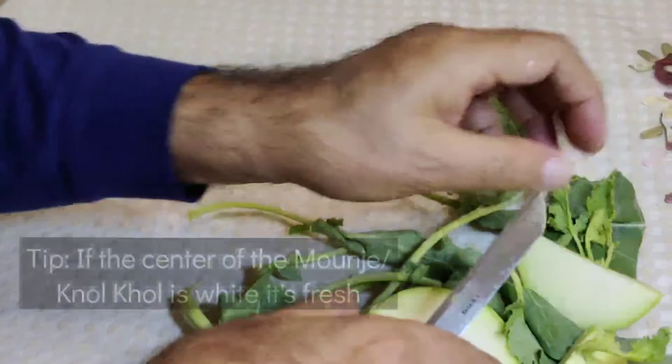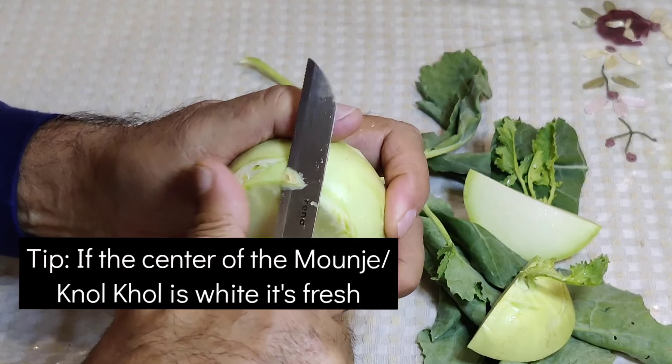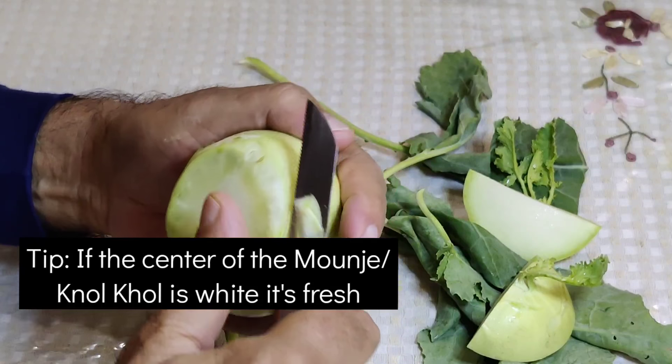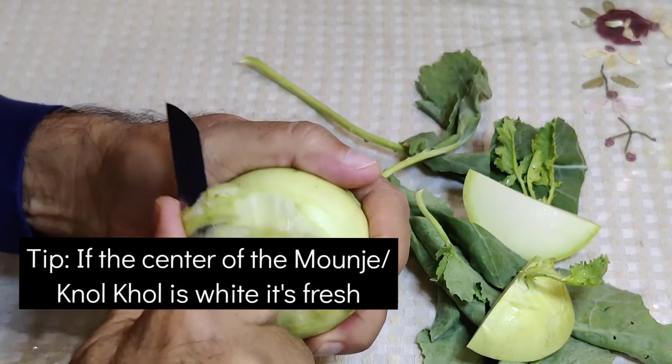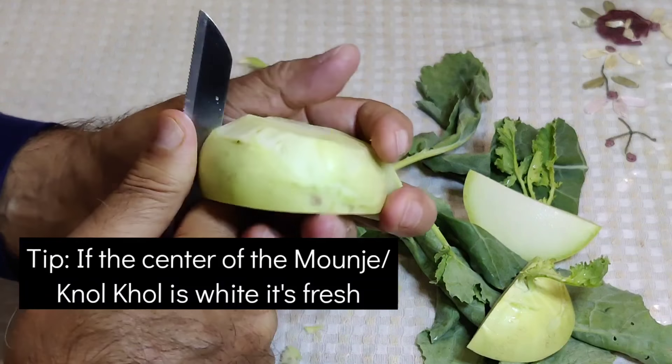If the vegetable is white, it means it is very fresh and tasty. If it is a bit transparent in the center, it means it is not fresh. I would suggest that you don't use those pieces for best results.